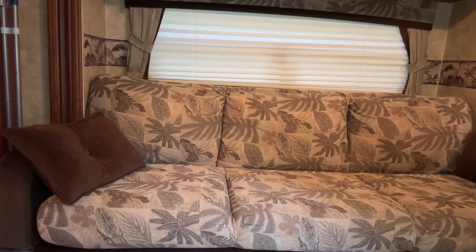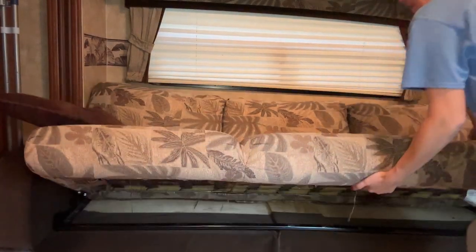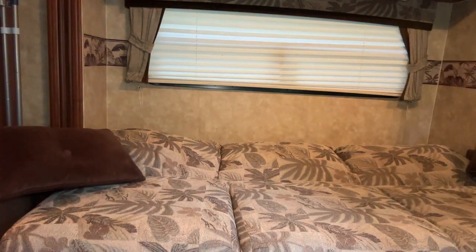How to turn your couch into a bed and then turn it back into a couch. This is a jackknife sofa. It's very simple. All you do is pull up and let it slightly fall back down, and this is how it is a bed for you.